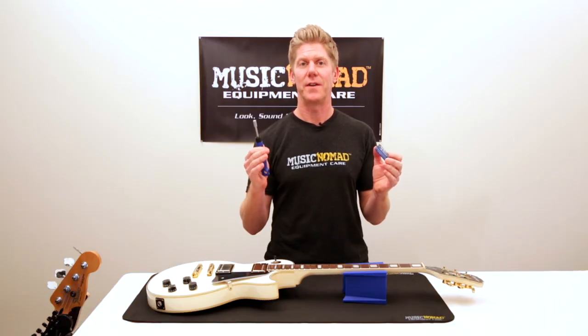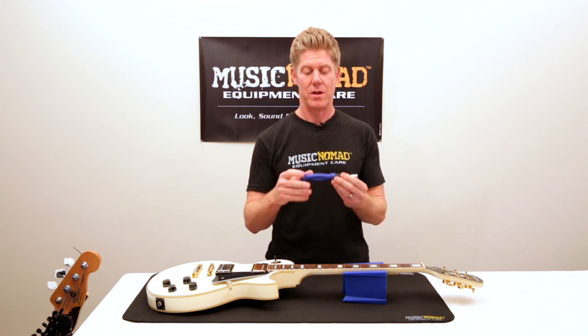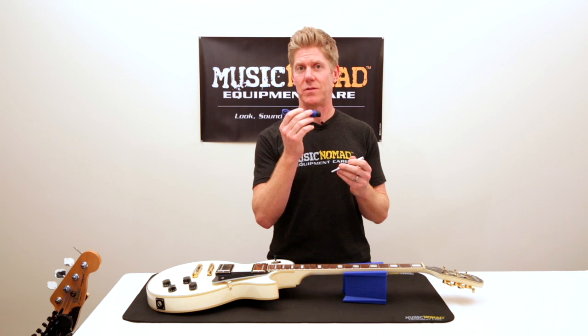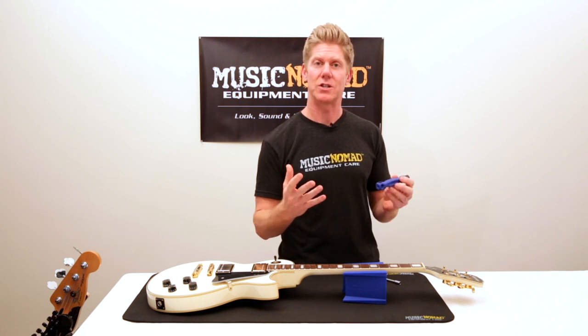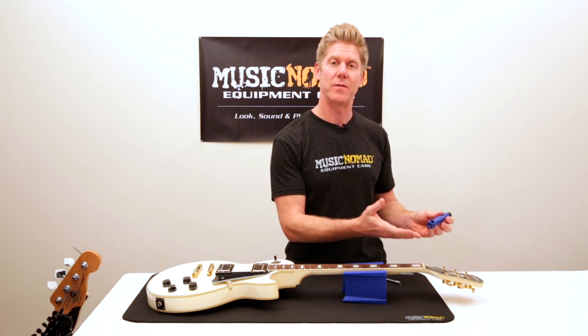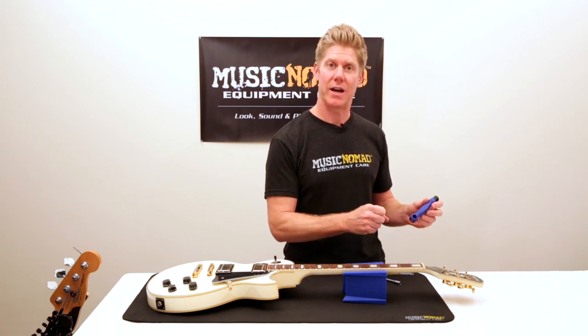Let's talk about all the features packed into the Octopus 17-in-1 Tech Tool, starting with all the hex wrenches. The blue hex wrenches are made out of strong ballistic nylon. Part of the reason for that is when you're using it around all the different metals, you won't scratch and take off any of the plating. For example, on your tuning machine bushings, often made out of black or gold plating, metal will scratch that up.